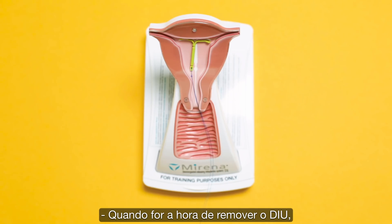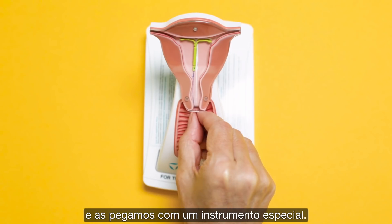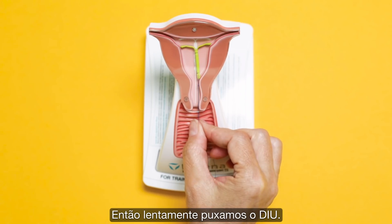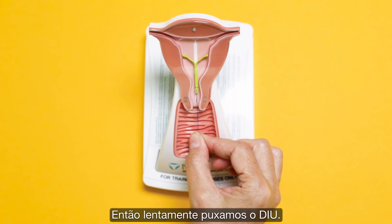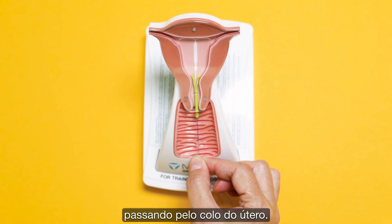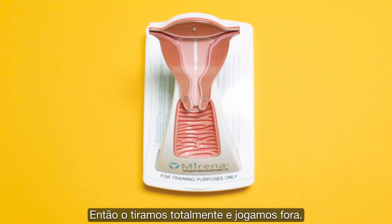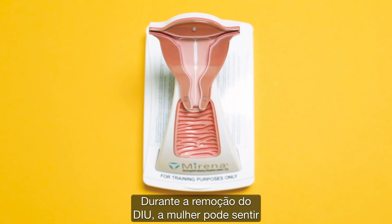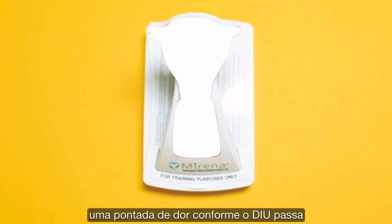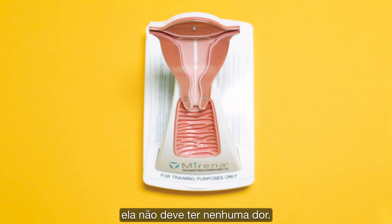When it's time to remove the IUD, we insert a speculum into the vagina. We then identify the strings coming out of the cervix and grasp them with a special instrument. We then pull slightly down on the IUD and, as you can see, the arms of the IUD fold upwards so that it can fit through the narrow cervix. We then pull it out completely and dispose of it. During an IUD removal, a woman can expect to feel a very small twinge of pain as the IUD comes through the cervix, but it is very short and after that she should not have any pain.